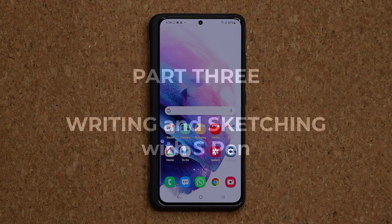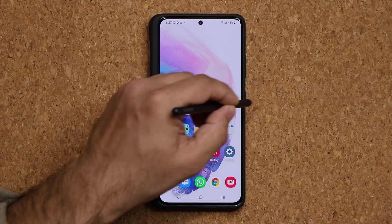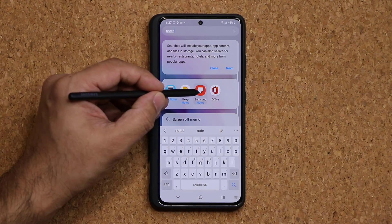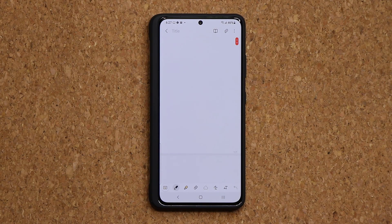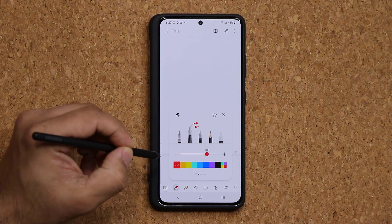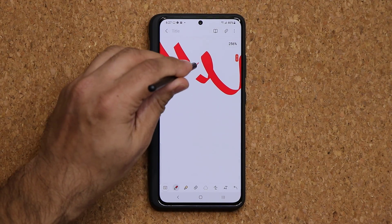Now let's talk about the final feature of the S Pen — navigating the phone. The Samsung Notes application is going to be your best friend here. It comes pre-installed. Launch it, create a brand new note, and start sketching or writing. At the bottom you can pick different pencils or pens, change the size and color. You can zoom in to take precise notes.